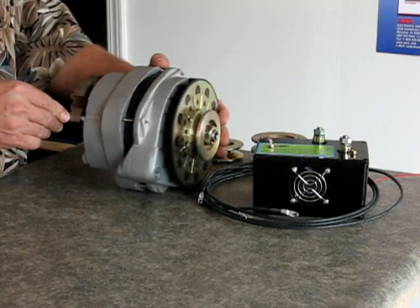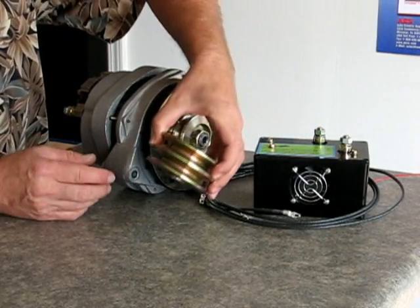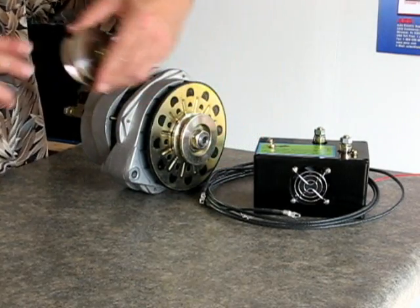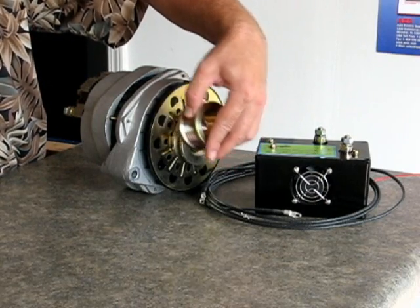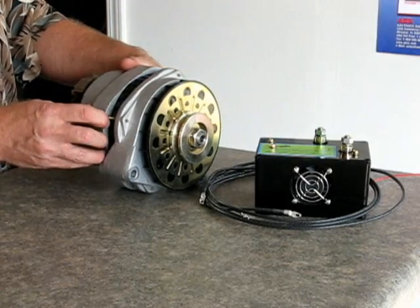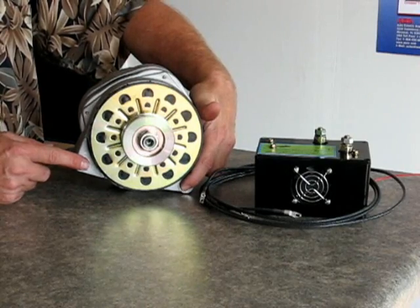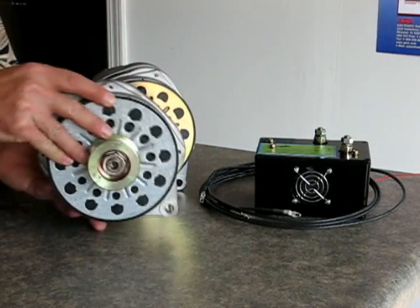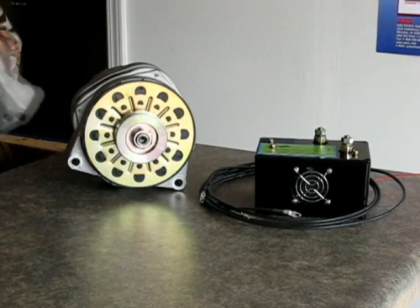This alternator has a V-belt pulley on it, but we can do a variety of pulleys. We can do a double V, a wider V, a flat belt, or a grooved belt if you need. We can put all types of different belts and pulleys on here, as well as different mounting types. This has a low type mounting for many General Motors vehicles, and we also have the straight across mounting that we can do.